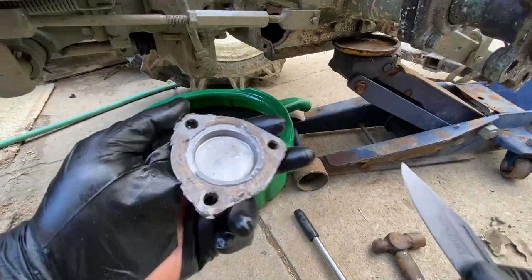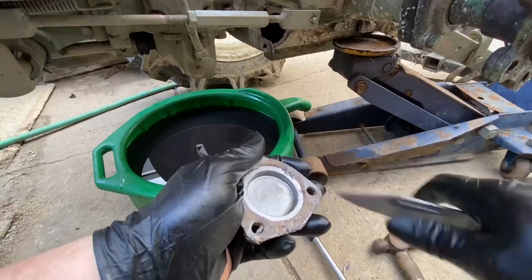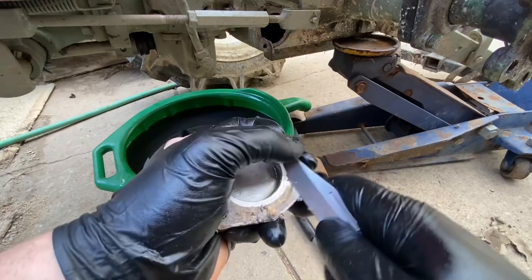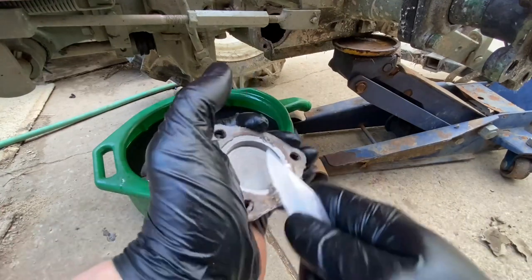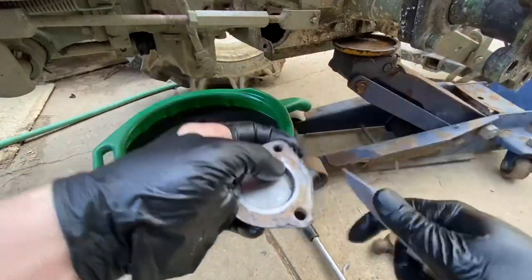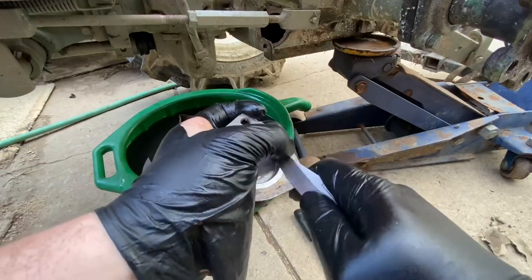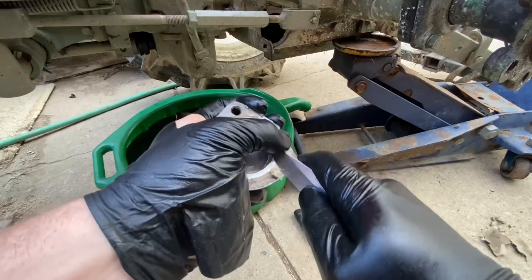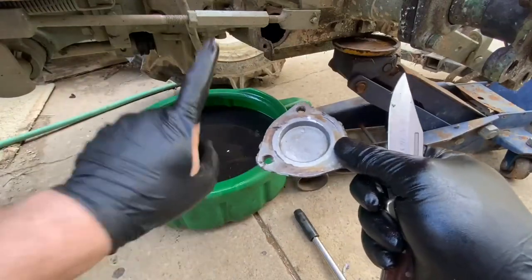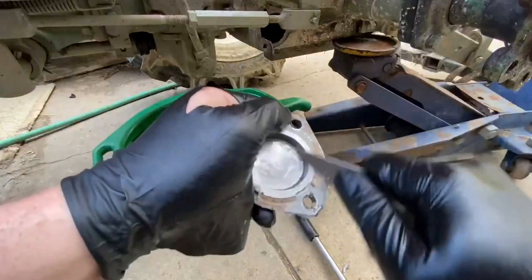Your pocket knife comes in handy here. Normally what I'll do is just scrape the gasket right off the surface. You can also use a Dremel or an air tool with a wire brush — either of those will work pretty well, but it definitely helps to scrape the gasket off first. That's the first step for both surfaces — both the cover and the transmission housing — scrape the gasket off and then wire brush it.